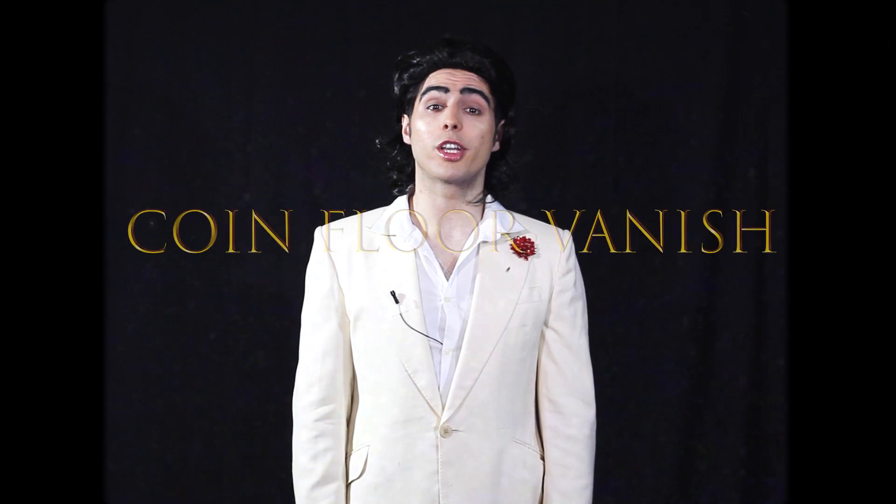Today, we are going to learn the coin floor vanish. It's very easy. It's very effective. It's perfect for children's birthday parties. They love it.